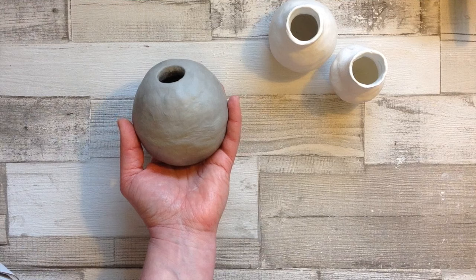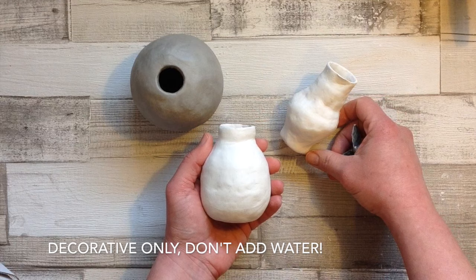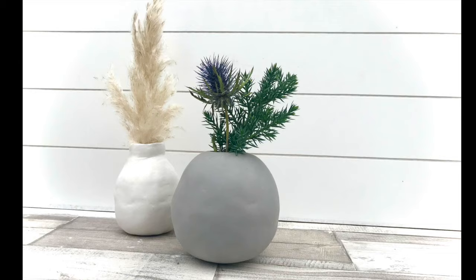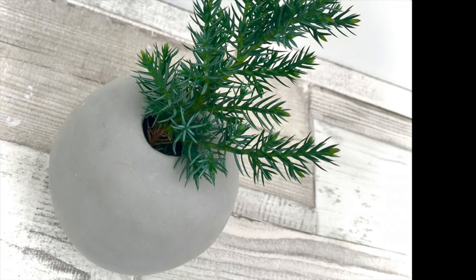Our little vase has now dried to a nice stone colour and we can give them a really light sand with some fine sandpaper. I'm going to do this with the two white ones as well. Then you can go ahead and either seal them first or acrylic paint them straight away. I've got another little technique that I'll show you in my next video, which I'm sure you'll also enjoy, and I'm going to do this on this little pinch pot vase as well. Thank you for watching and I hope you come and see some more soon. Bye for now!